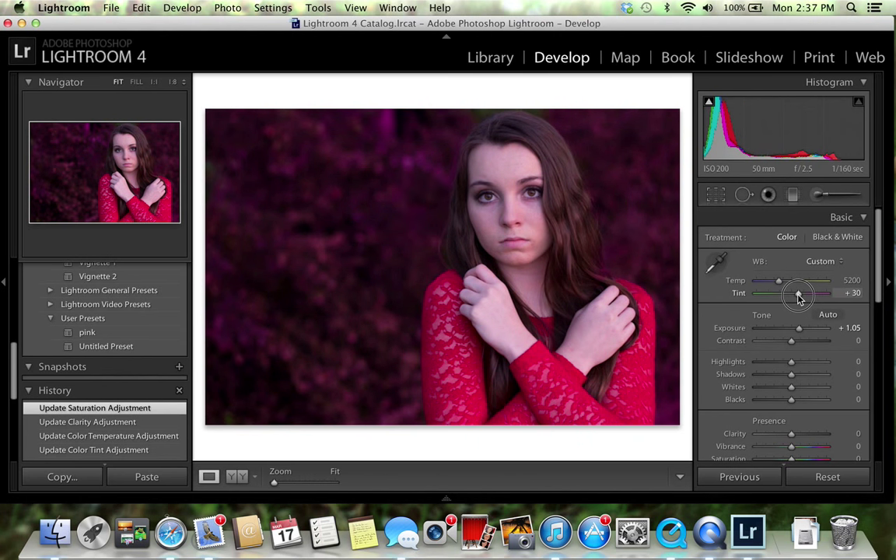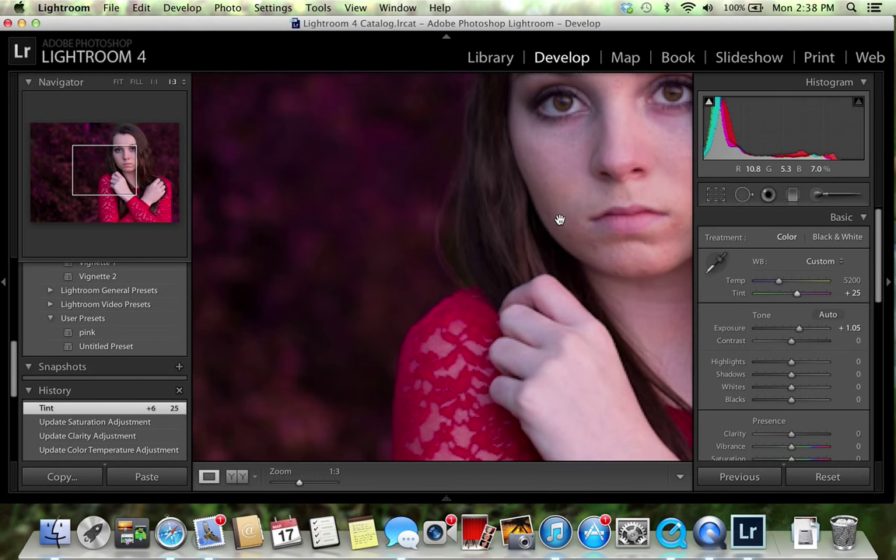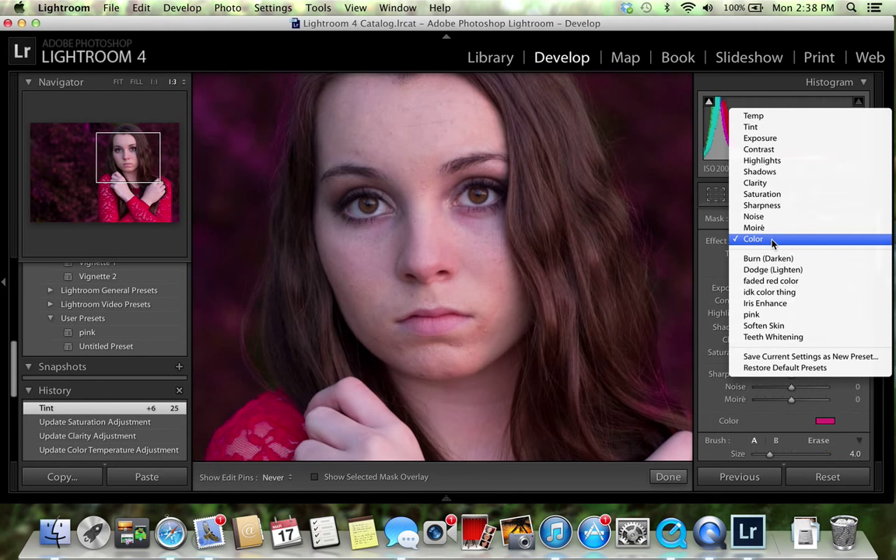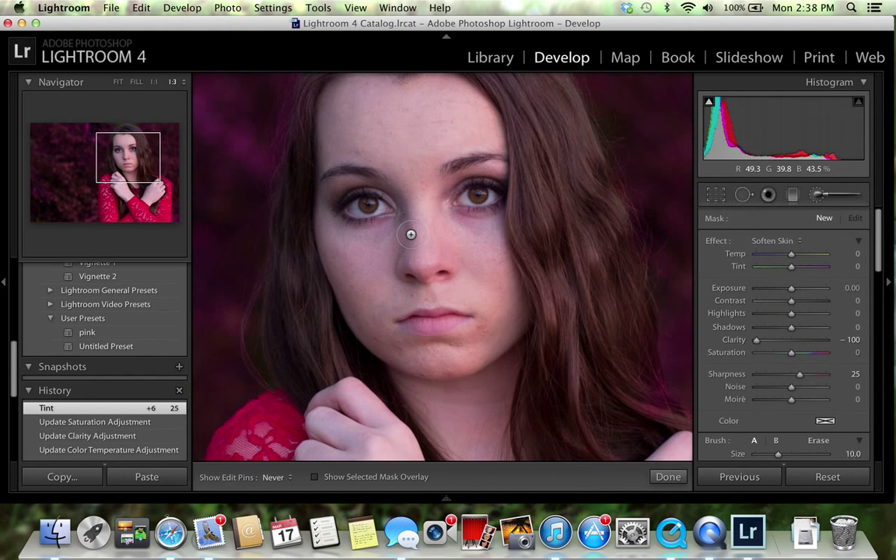Now I'm going to go back and increase the tint again — not that much — just so that her face and skin tone match the background a little bit better. Then I'm going to zoom in a lot and go back to the adjustment brush, selecting 'Soften Skin.'